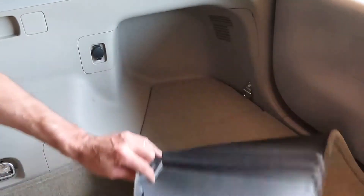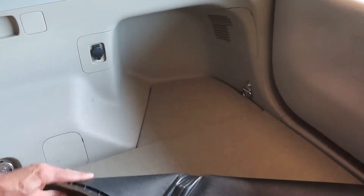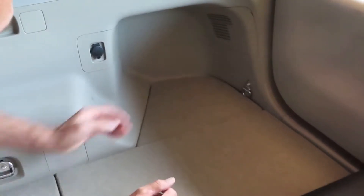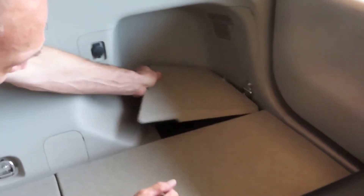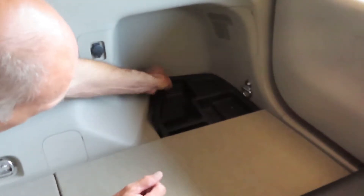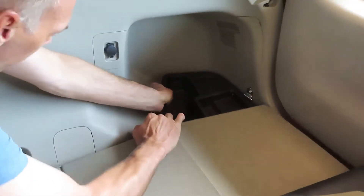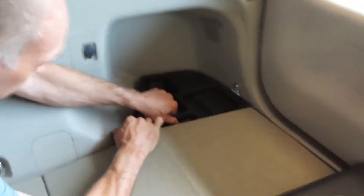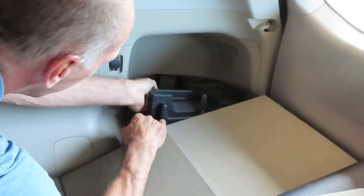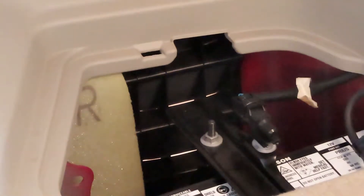Inside the back of the Prius, we have a couple of panels that we need to remove to access the battery. There's this cover right here and this one as well. There is where the battery sits, and what we need to do is just go ahead and unbolt the battery clip.